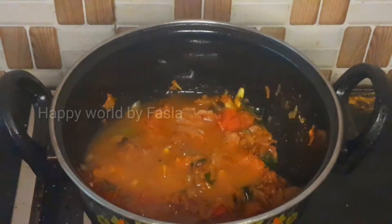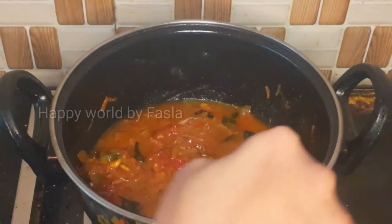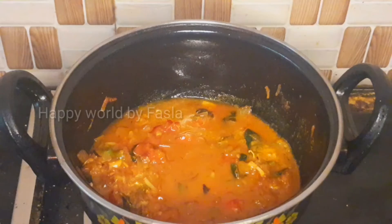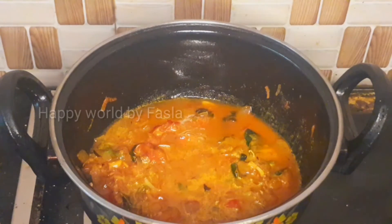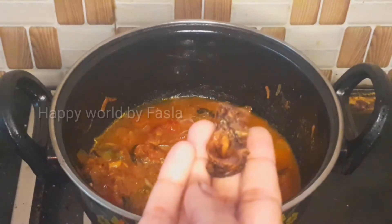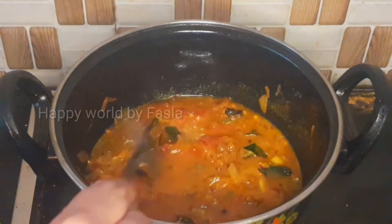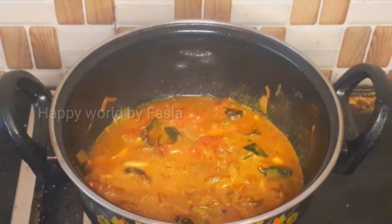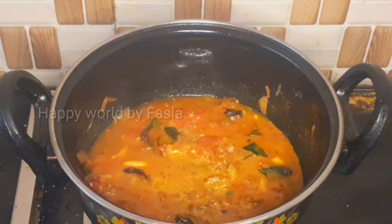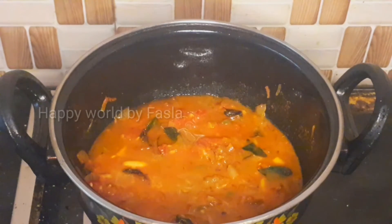After the rest of the pan, put a glass of the pan and put the garlic spoon in the pan. Put a little bit of salt in the pan.